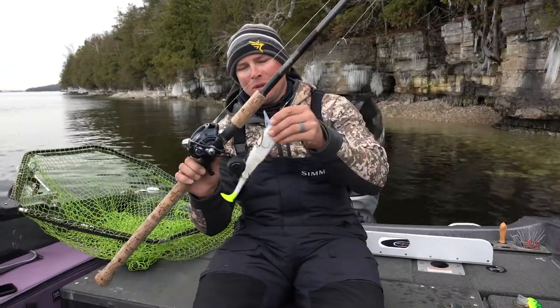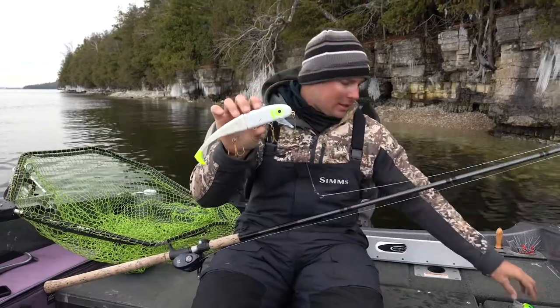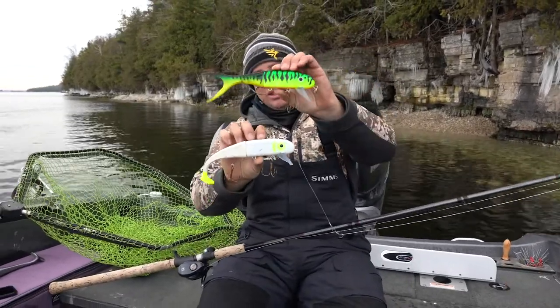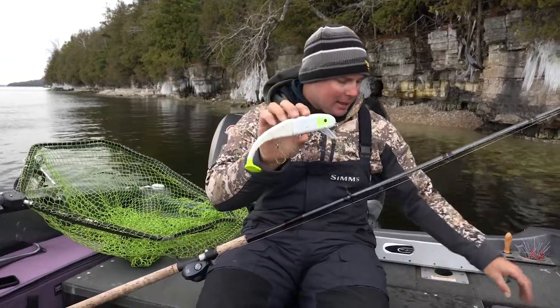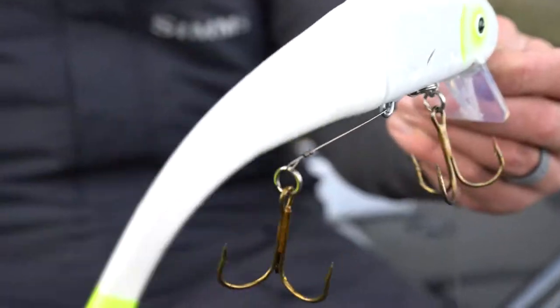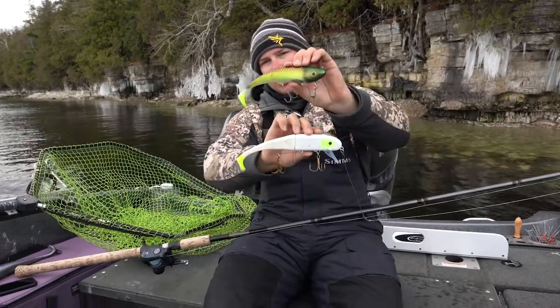Hey guys, Doug Wagner here showing you the new Swimming Invader from Muskie Innovations. This is the basic shallow invader we've all known to love, but now with the new boot style attachment in the back. These baits have obviously caught fish over a long period of time, and then Muskie Innovations came out with their Swimming Dog a few years ago.